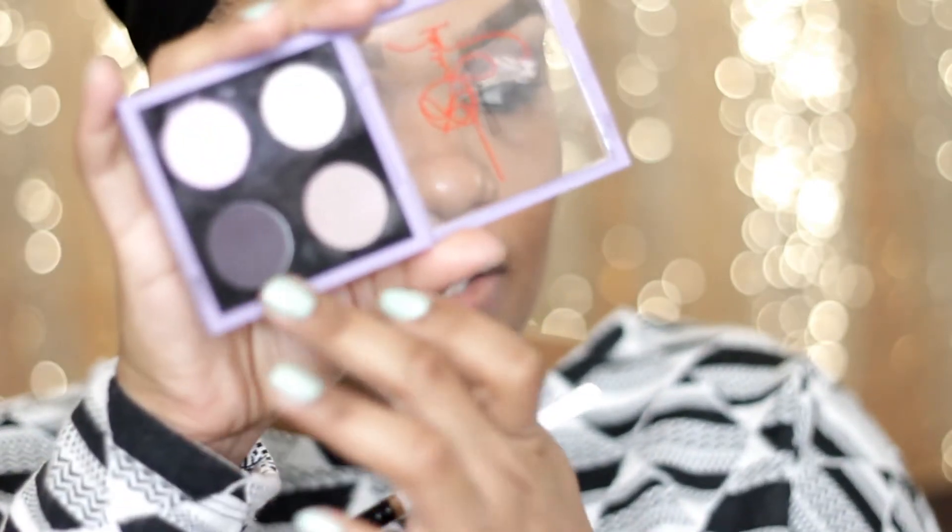Just to set it and smoke it a little bit more, I'm going to go back to that dark purple with my 212 brush and I'm going to apply this right under my lash line.